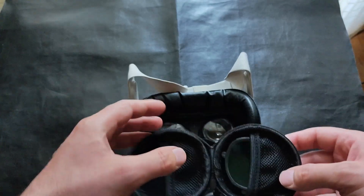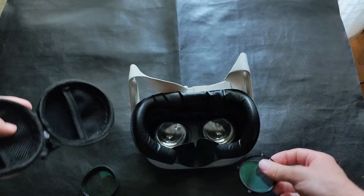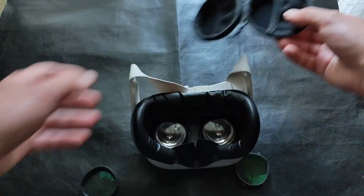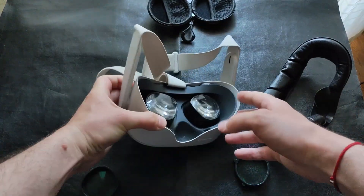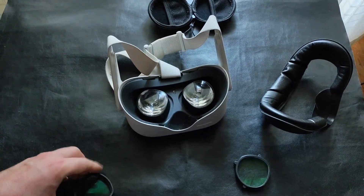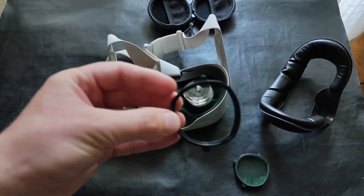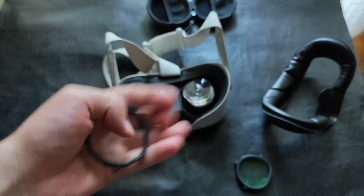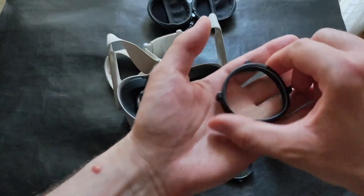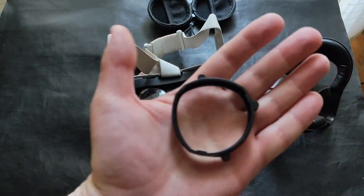Let me remove these from the box. The suggestion they give is to first remove the cover and then install the lenses. There is a letter on the top — 'R' for the right one — so let's start from the left one, which has an 'L' letter.